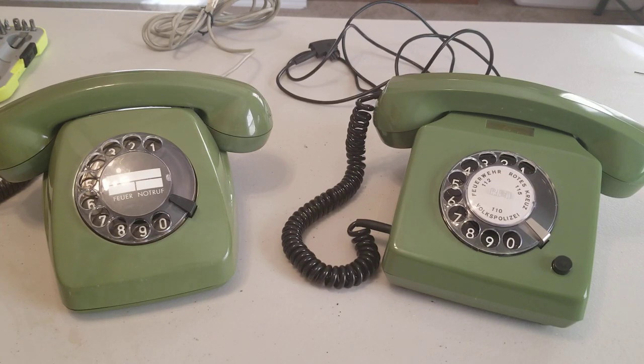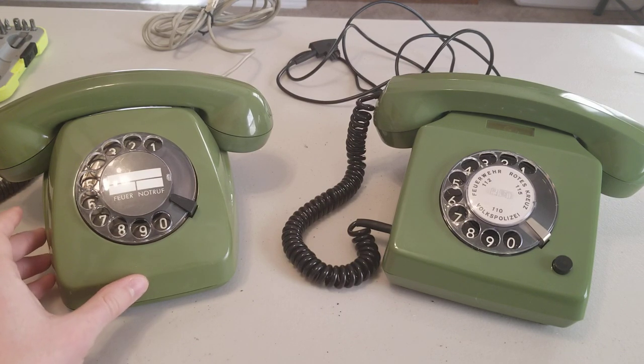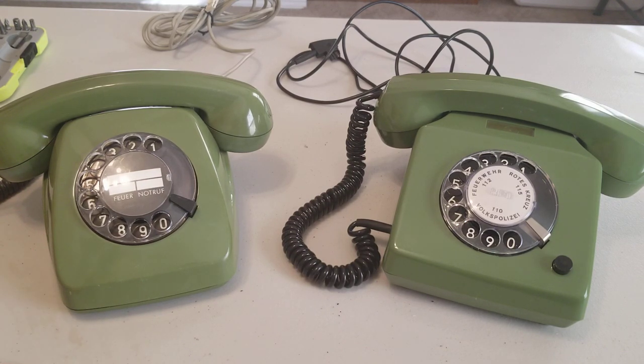I was very excited to open up this package this week that I got in the mail from Germany. These are two German telephones — one of them is from West Germany, and the other is from East Germany.